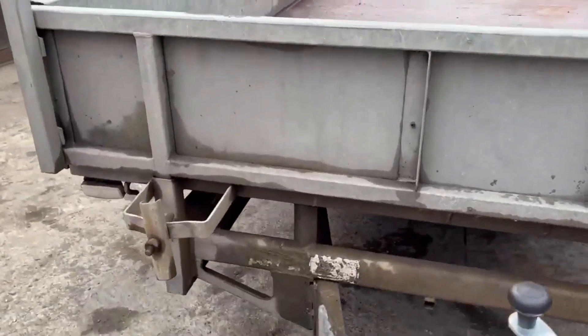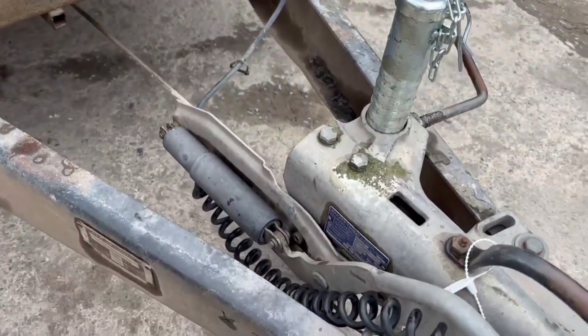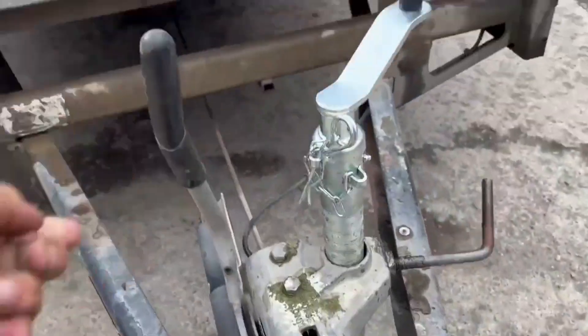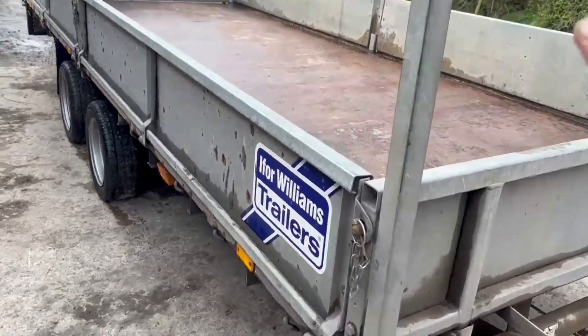It's rolling freely. Now, if I push it backwards and whack the brakes on, you'll be able to see that the brakes are working - I can do this one-handed. There you go, it's not going anywhere now.